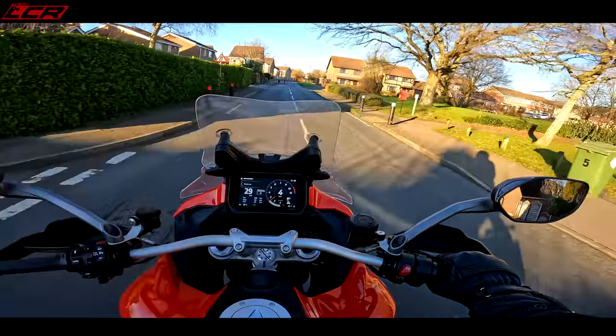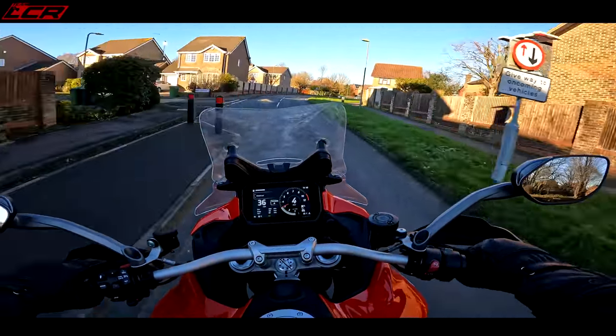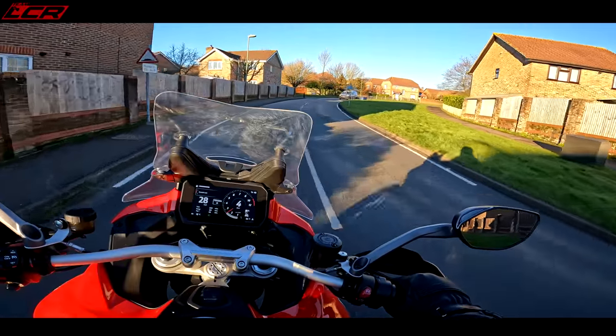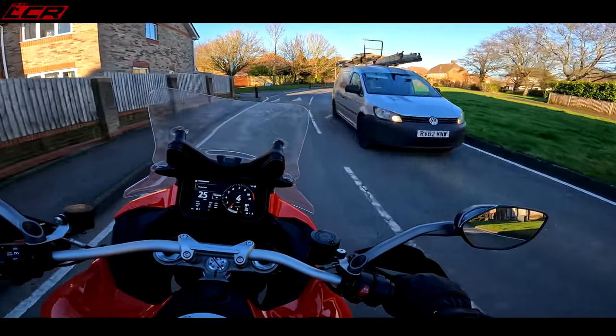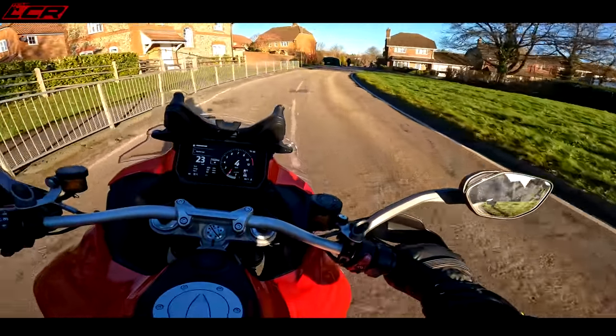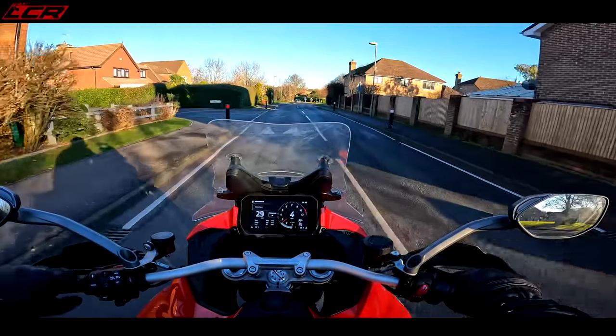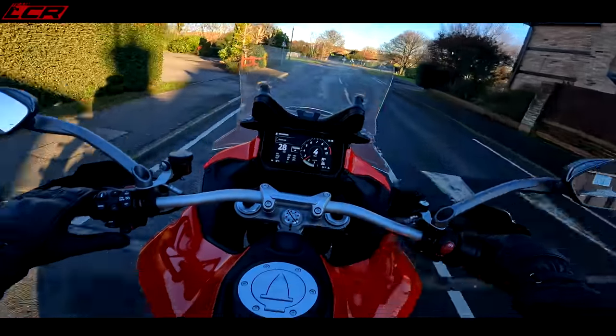I've also got myself the new Multistrada V4 S to play on. So this is the new Multi, the V4 Multi. This is my first time I've ridden it, actually. But before I do a review or a video on this bike, I want to make sure the camera setup's working, the audio's good, the video quality's good, because there's so many different options with this Hero.